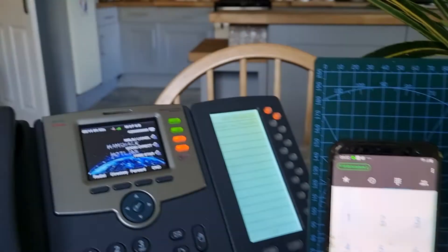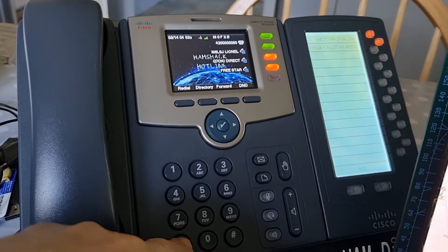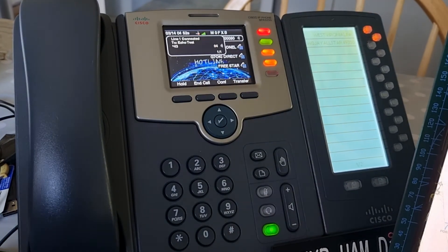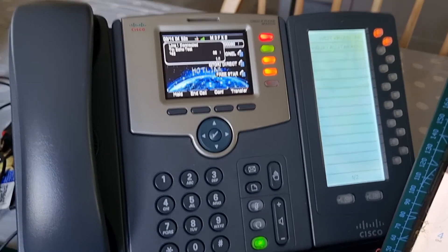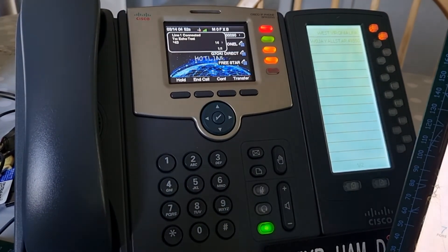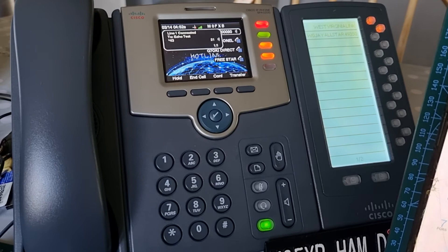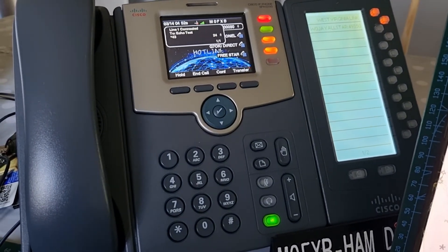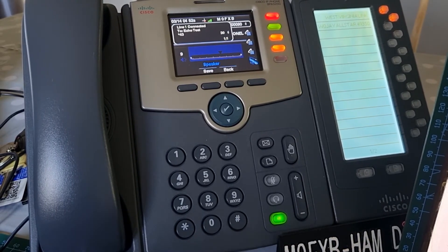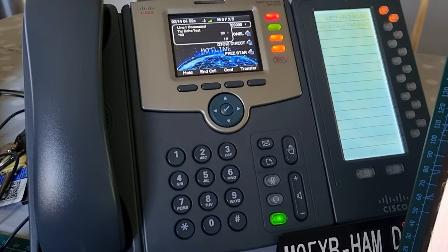Now I'll show the hardware ham shack phone doing the same thing. Dial star-43. The system prompt plays again: 'You are about to enter an echo test. Everything you say will be repeated back to you. You may end the test by pressing the pound key.' Testing: 'One, two, one, two — M0FXB.' The echo comes back clearly.